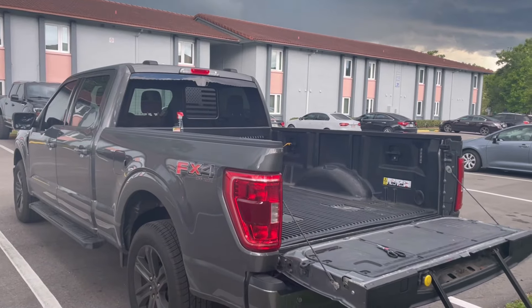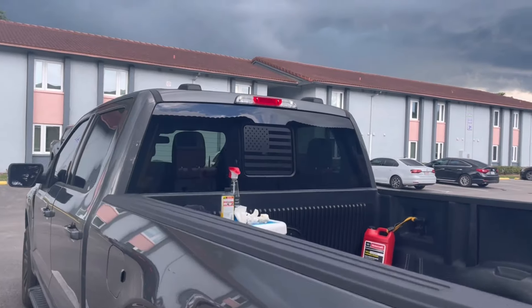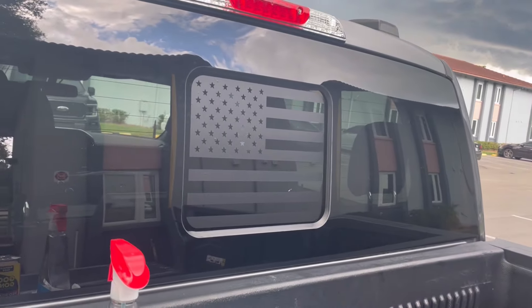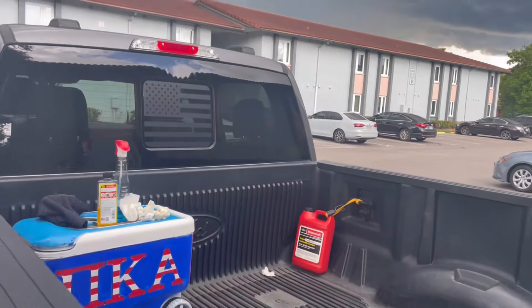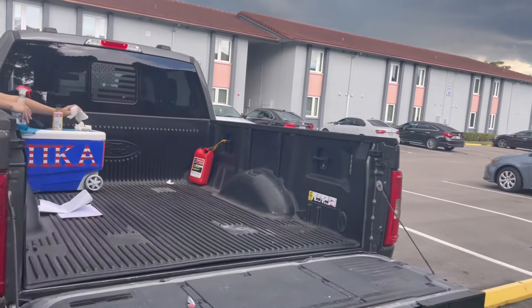Alright, so there we go — that is kind of what it looks like. It looks pretty cool, came out really nice. It's got a cool matte finish to it. It's pretty easy, man — just take your time, don't rush the process. It's a cool little decal you can add to the truck.